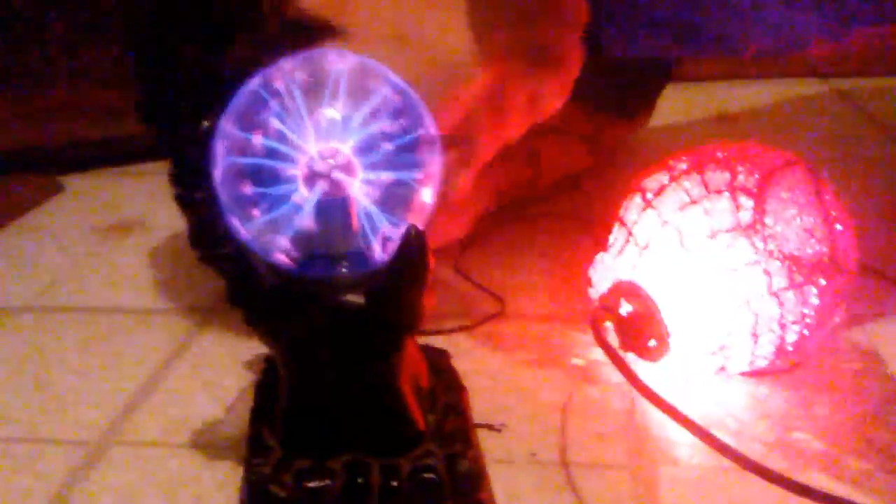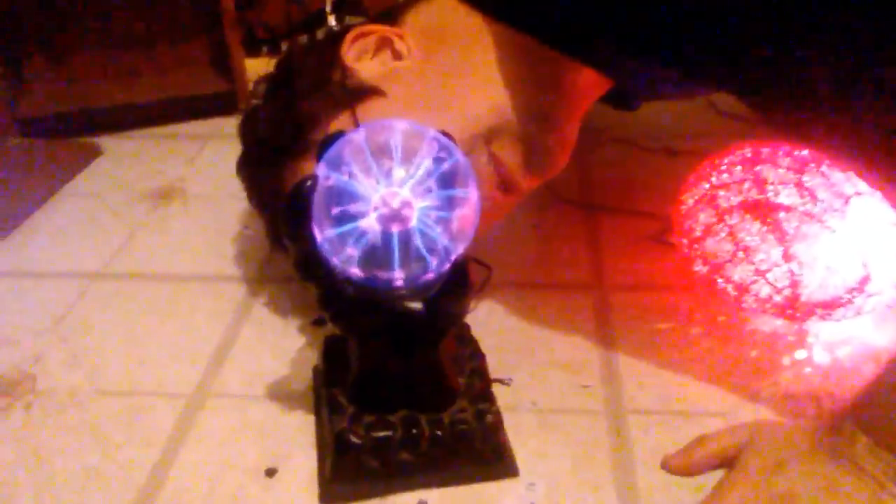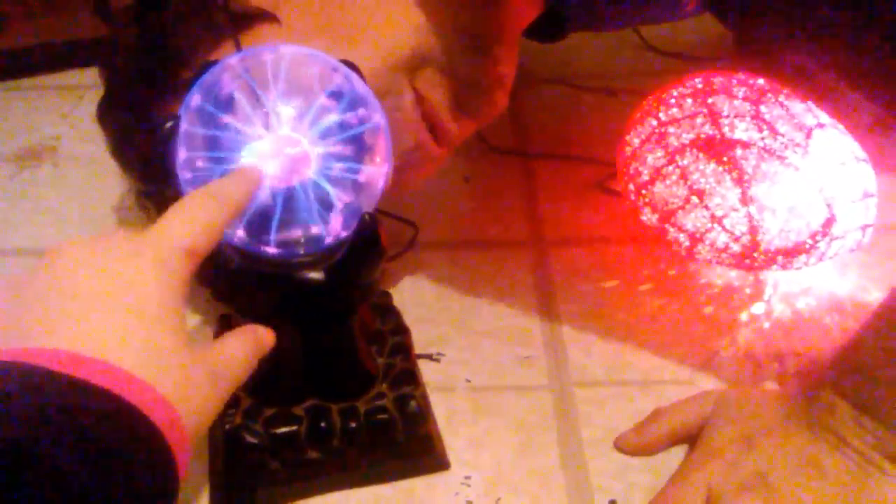I think Spider-Man fell. This is what I'm going to do to Spider-Man. My eye! My eye — is electricity! Ain't that cool? What not to do.